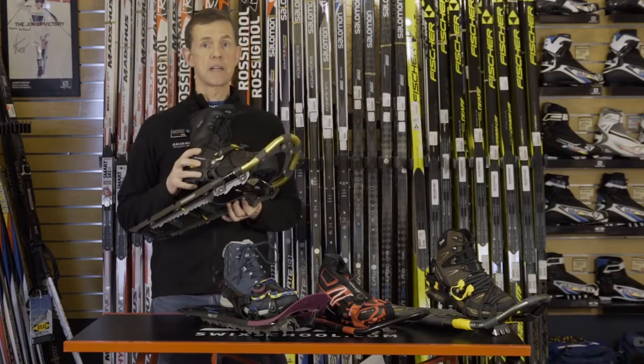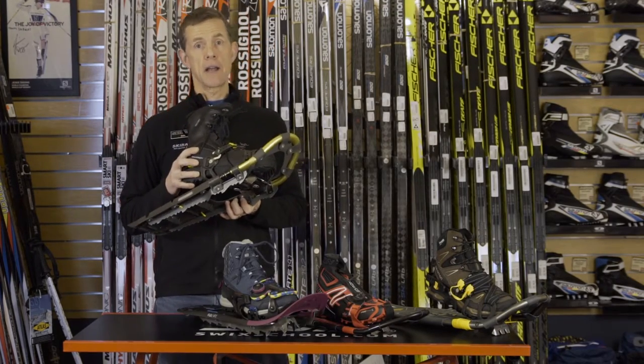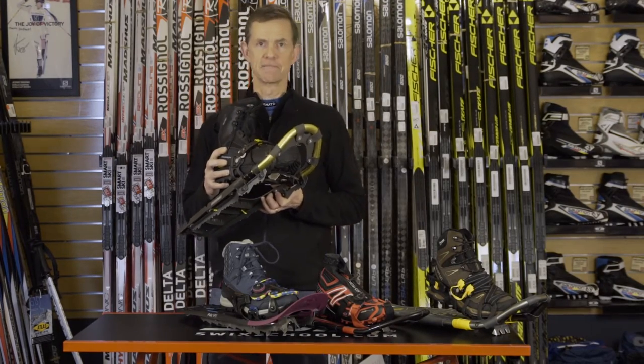So there you have several types of snowshoes that are going to allow you to have the most fun on your next adventure. Thanks!